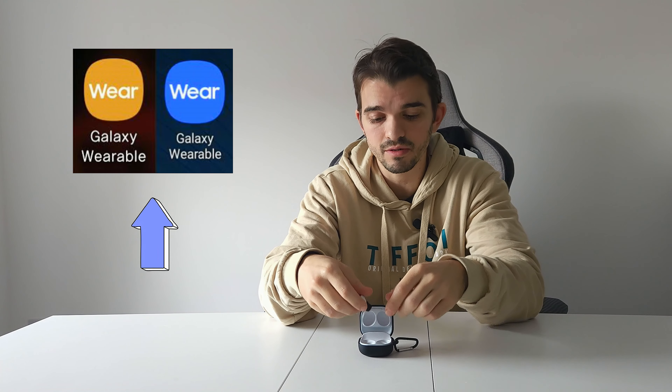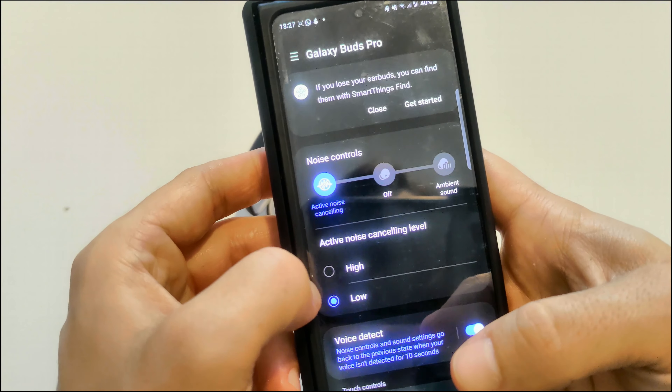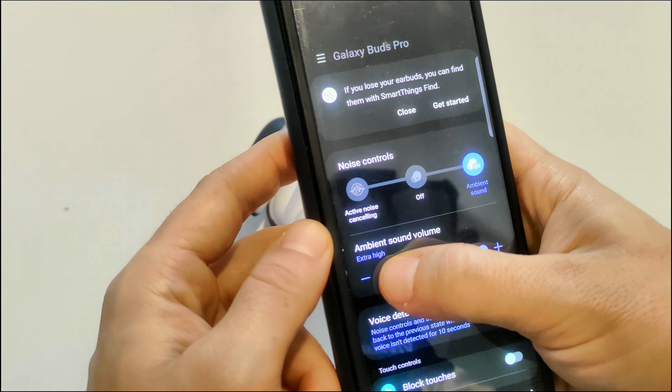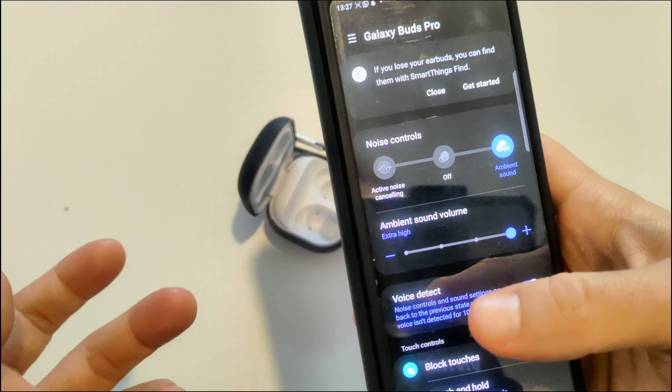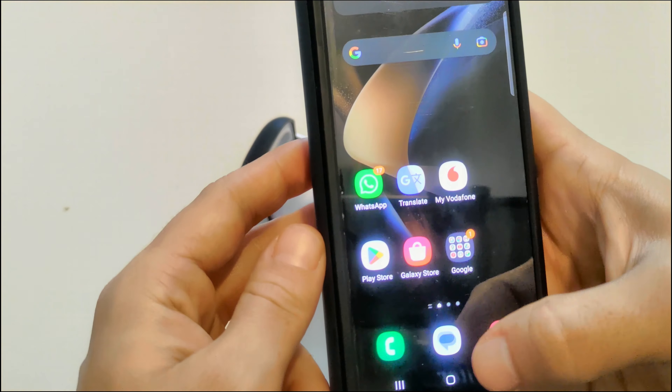The app is called Galaxy Wearable, and it's where you can change and check the features for your buds. For ANC features, you can set ambient sound or active noise cancelling. There is no option to set your own custom level.